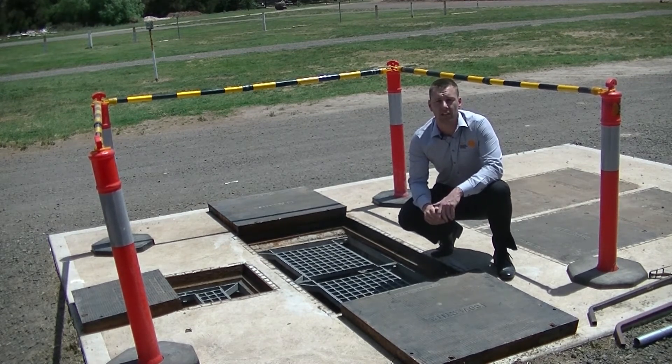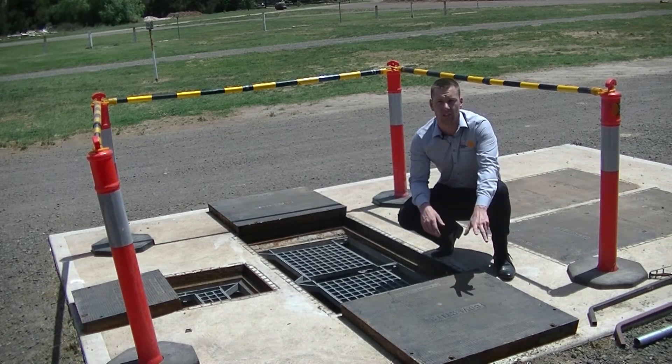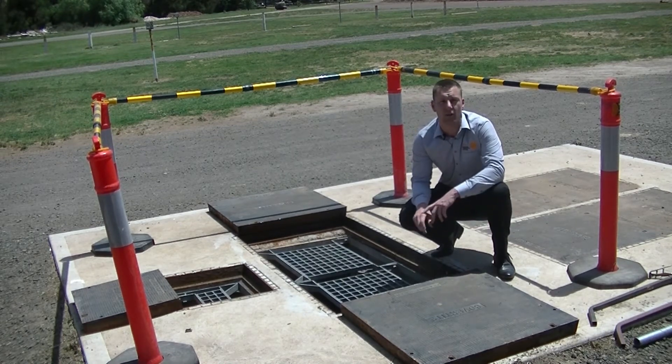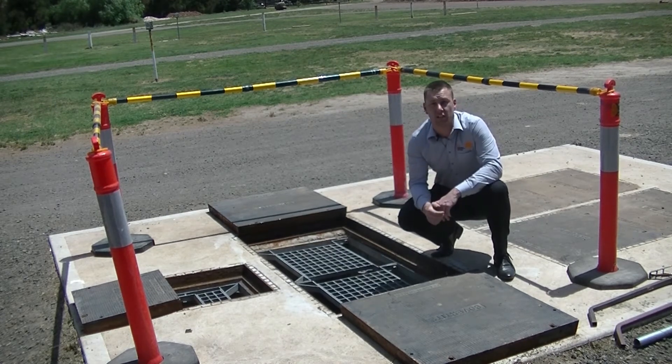Safety grates are recommended in all pump stations having a depth of 1.5 meters or more. When the pump station access covers are removed for inspection or servicing, you're faced with an unsafe situation. Lives have been lost by accidentally falling into these dangerous and confined spaces.